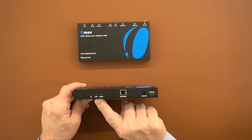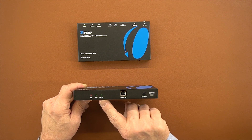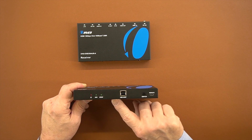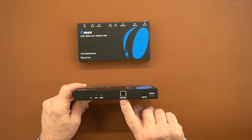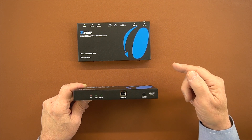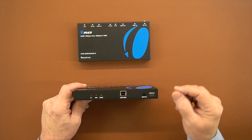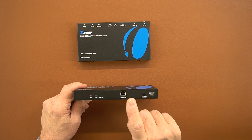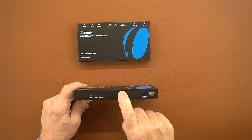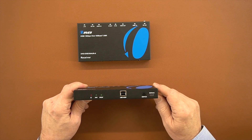To the right of that is an ARC indicator — if that function is enabled, it'll light up. To the right of that is an SPDIF indicator, which comes on when you connect digital audio. To the right of that is a USB host port. Because this uses HDBaseT technology, which can transfer audio, video, infrared, and power, it can also transfer USB signals — so you can connect a computer at the primary location to this port and control it with a mouse and keyboard at the remote site.